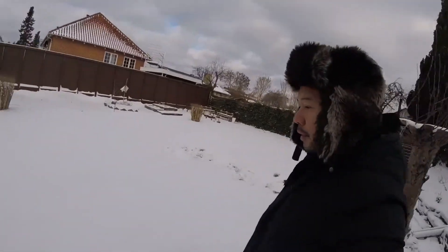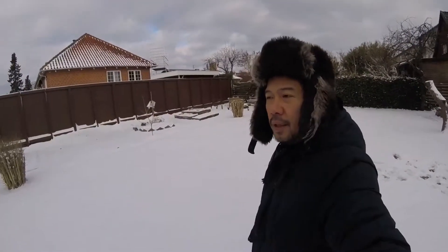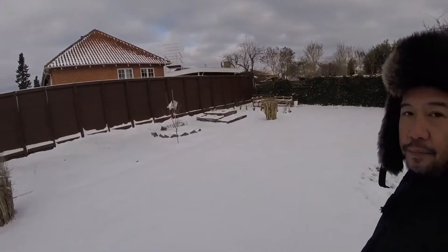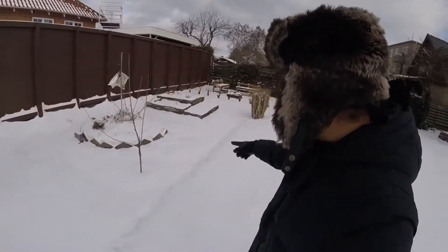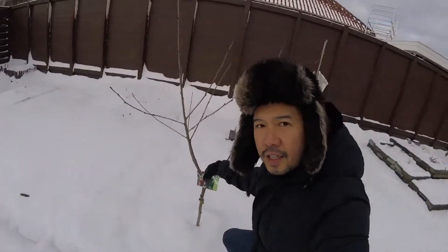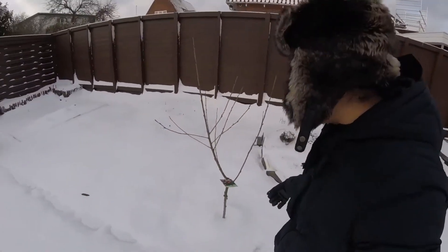We have a garden full of snow in the springtime. And there's my — I just planted actually a cherry tree. I planted a cherry tree as a memory of my mom. So I hope that this cherry tree will give me so many cherries, because I like cherries.